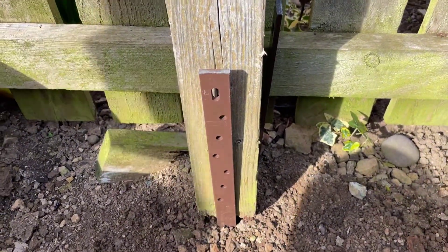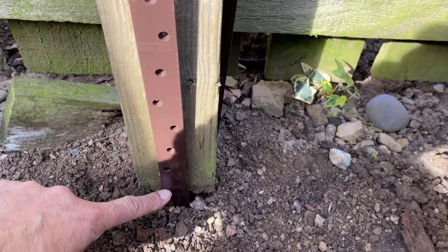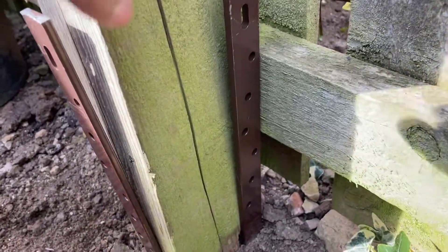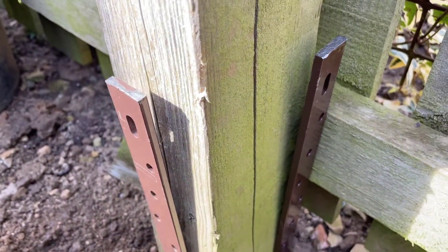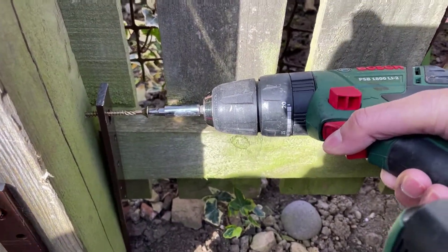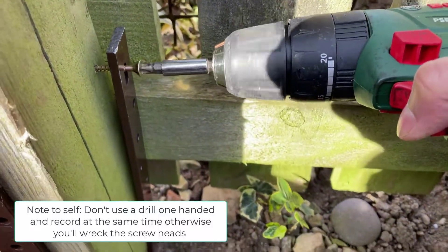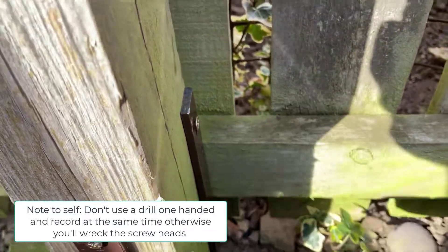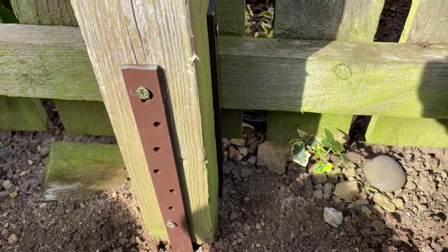Both pieces of the Post Buddy are now hammered down into the soil. That's the front piece — that's the marker for the max. You can have it a bit above there, but that's as low as you should go, and the same on the one on the side. The next thing is to just screw those into the post. I'm going to fill the rest of the screws in for a nice secure fixing.